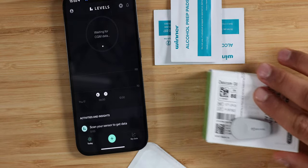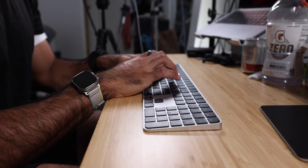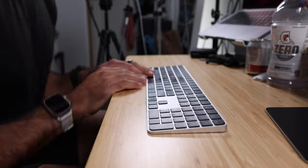Why did I decide to try a CGM in the first place? For three main reasons. Life is short. There's a lot of things that I want to achieve, and I realize that if I don't have stable energy throughout the day, it gets really hard to be productive and focus on the work at hand. So finding stable energy throughout the day based on my diet is really critical to achieving my big goals in life.